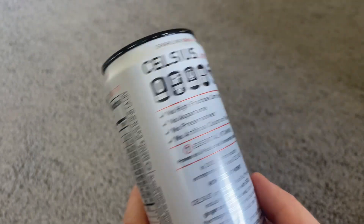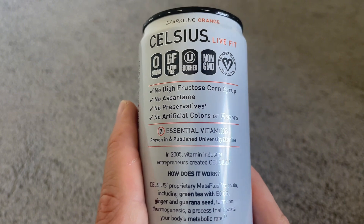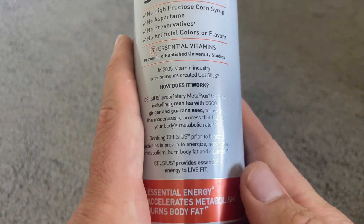Ingredient wise, it's basically just sparkling water, caffeine, and some sweetener. Also, my fiancé is allergic to gluten, so I really like that these are gluten-free.